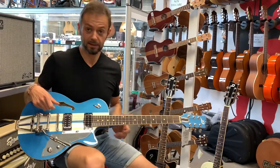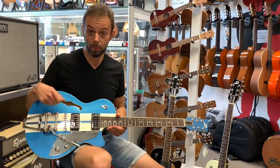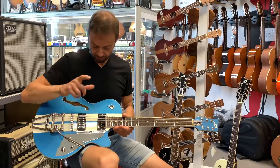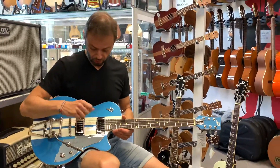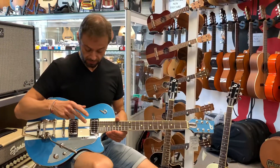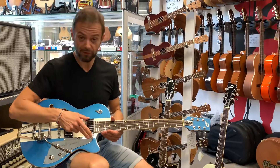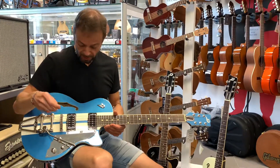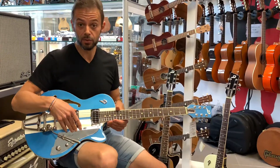Una delle caratteristiche principali di questo strumento è il fatto che Duesenberg ha deciso di allestirla con due pickup non comuni: un P90, quindi un single coil che loro chiamano Dominus, al manico, e un humbucking Gran Vintage al ponte.